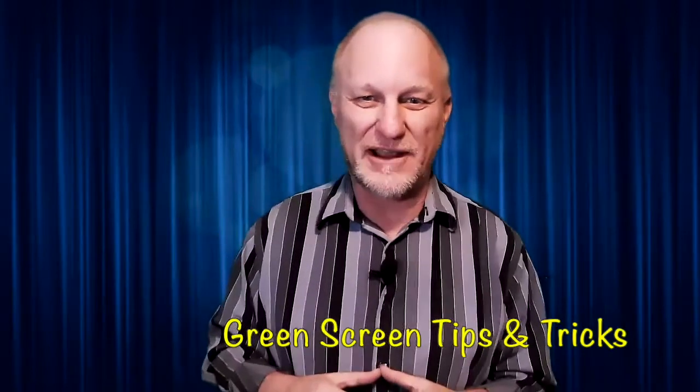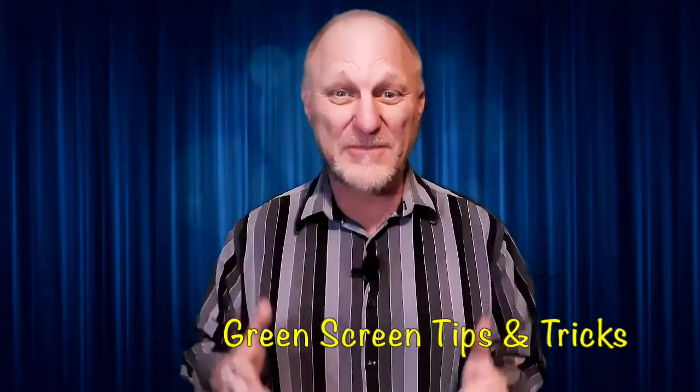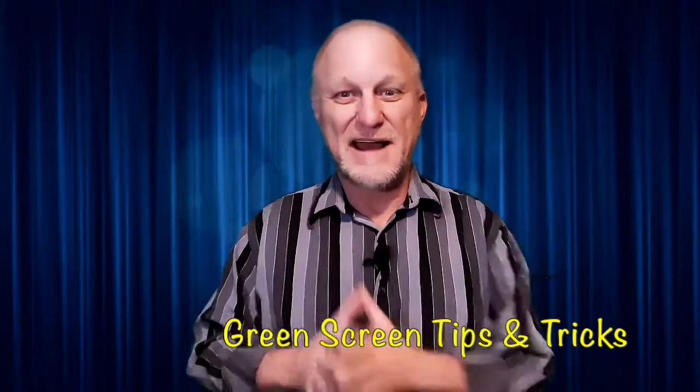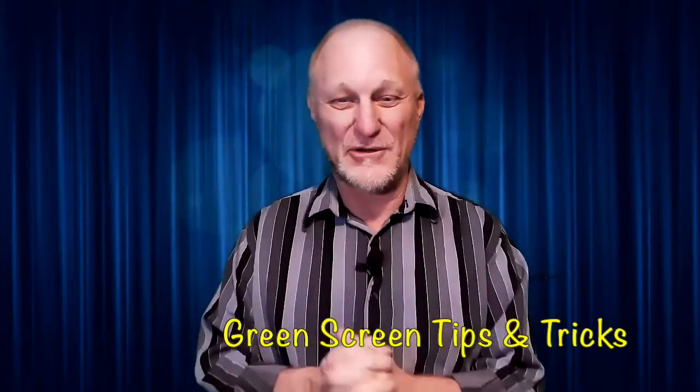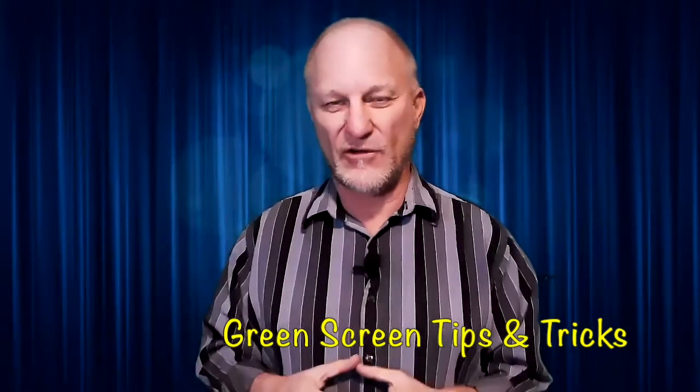First of all, this is a virtual screen — this is not a real screen. It's not real fabric hanging in my studio. A lot of people actually think that it is. It's really a green screen. I have learned a lot over the time of doing this on what works for green screen and what does not work for green screen.